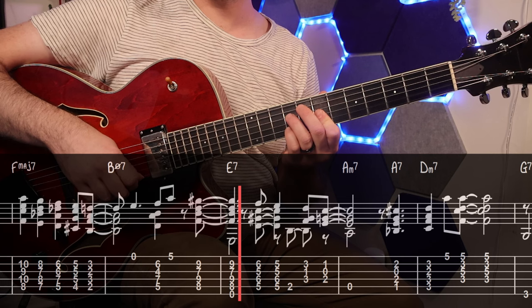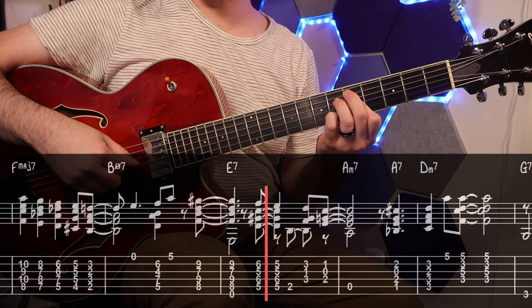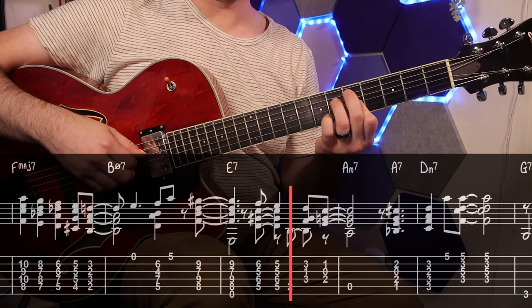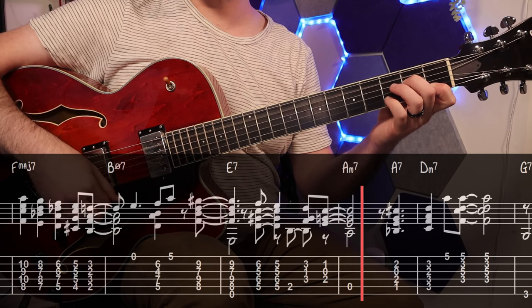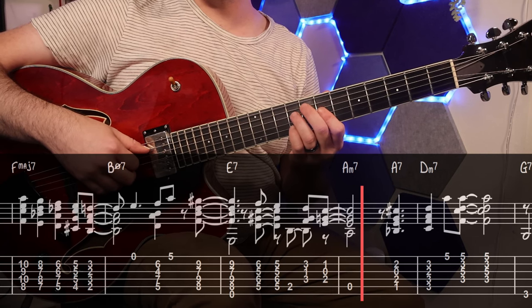From there, I played this D half diminished as a substitute for E7 flat 13 flat 9, which comes from the F minor 6 diminished scale. Then I just resolved the melody note and finished up with this C6 diminished to cover the last two notes of the phrase like this. Something else to pay attention to here is how I chose to stagger the bass notes and the melody so it gave this section a better rhythmic pulse.